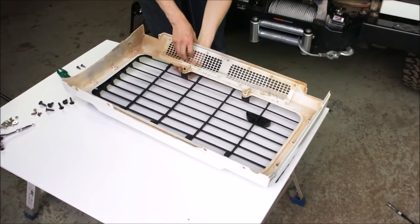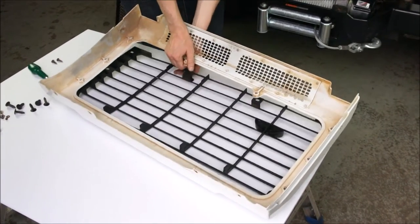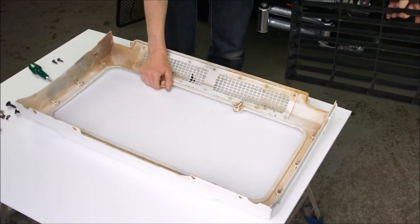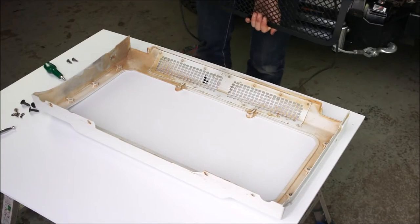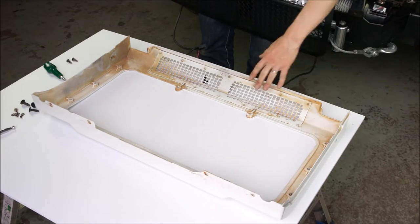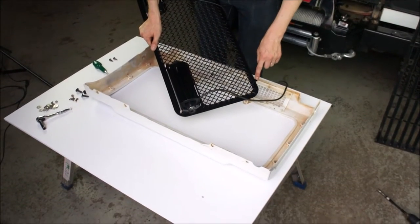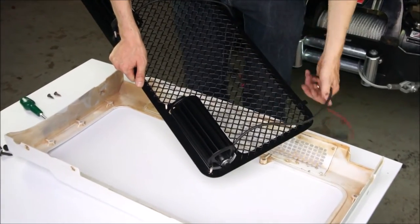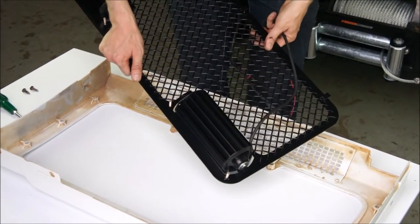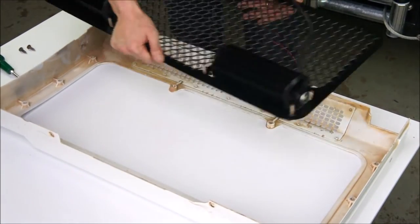There's another rotary clip at the bottom here, so we just remove that as well — we don't need the black part. Now we get our laser grille kit and simply drop it on. As mentioned, the lights are going to be at the top, so the grille mesh is at the bottom of the vehicle. You can see the little tabs on the grille are now at the bottom — normally they'd be at the top. We simply engage this through from the front.